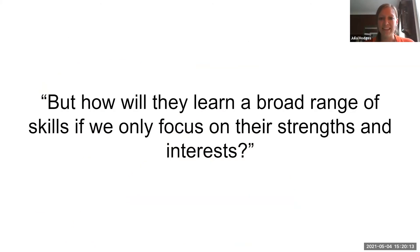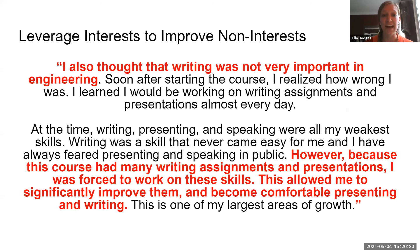One question we get a lot is: how will students learn a broad range of skills if we only focus on their strengths and interests? What we've found is that we've been really successful in leveraging student interests to improve areas that we think are important but may not be quite as interesting to them.